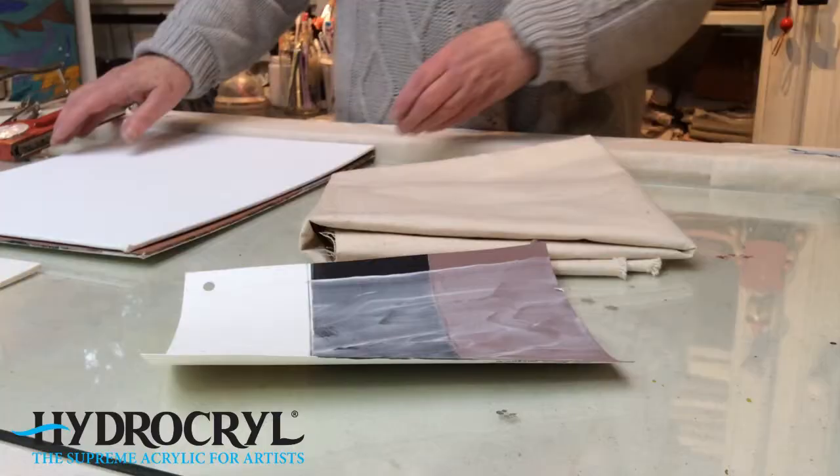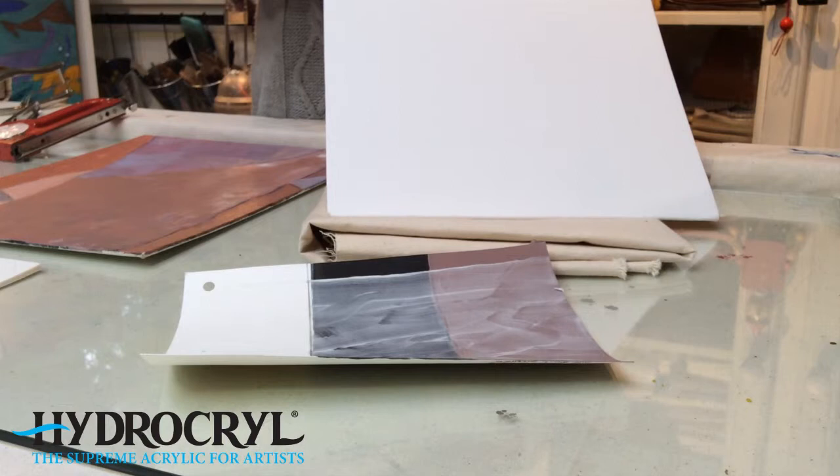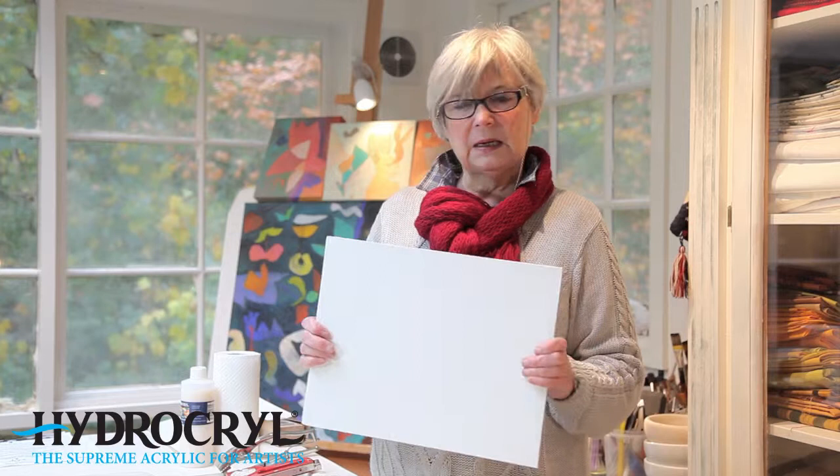Canvas boards are another surface available to paint onto and these may be purchased at art supply shops or hobby suppliers. They're ready prepared with acrylic gesso as a white base, and I usually add a couple more coats of gesso prior to painting as it adds tooth to the board. Here's a canvas board and here's one that's been painted on. I find that these are a bit floppy and they tend to bend, so I enjoy making my own canvas boards.